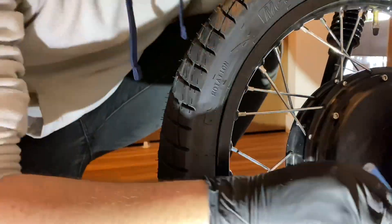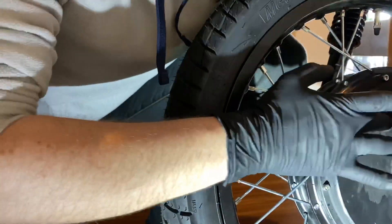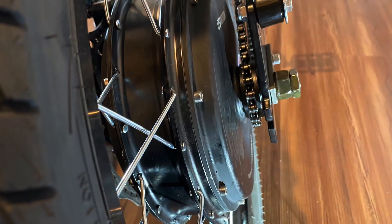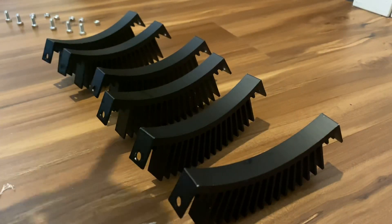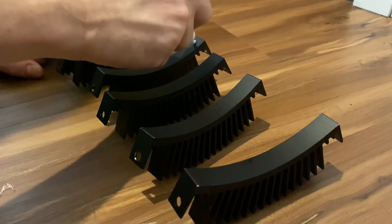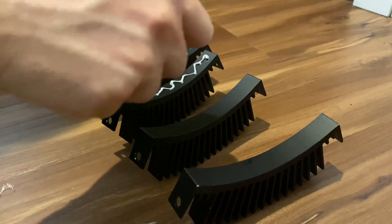With Sugru, as it hardens you can polish it off with a smooth surface object — I'm actually using a piece of plastic to smooth it out. Once it dries it's almost invisible, so you can't even tell it's there. For the thermal paste, apply it in a zigzag motion making sure to use the whole tube. If you have any leftover by the time you're done, go back and add more — you want really good contact for the best thermal conductivity.